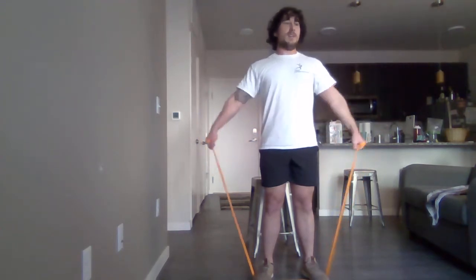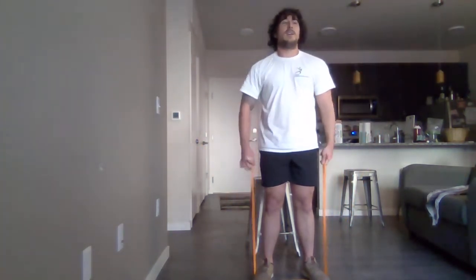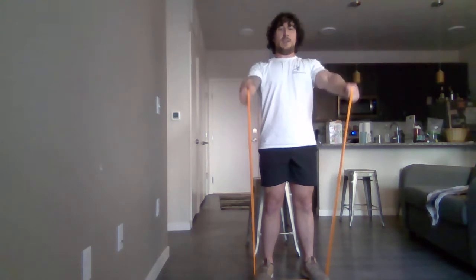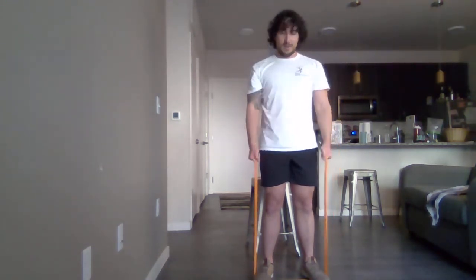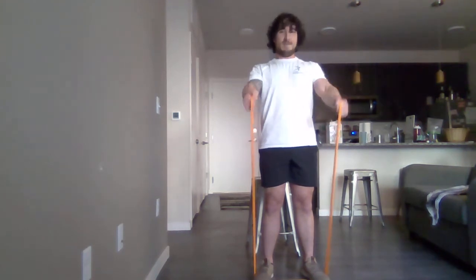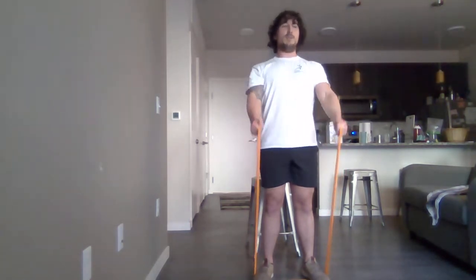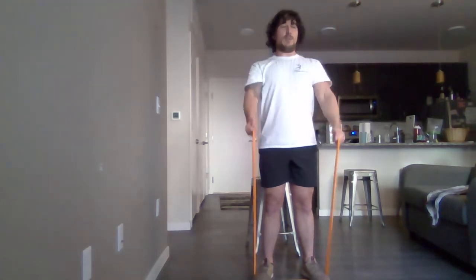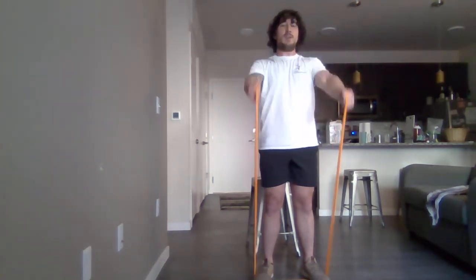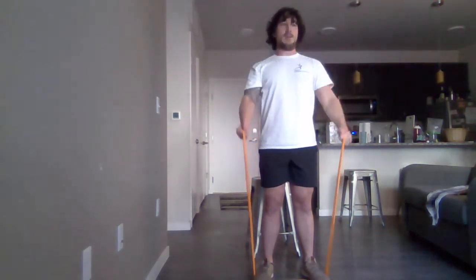Now we'll be moving over to front raises. Lift these up to the front, just like this. Remember, stand strong and tall. Keep breathing. Don't let your body sway — no cheating. Let your shoulders do all the work. You're doing good, everyone. Feel that burn. Work them shoulders.